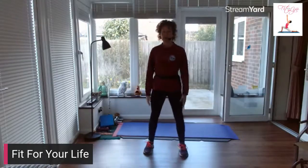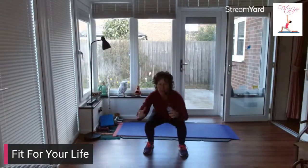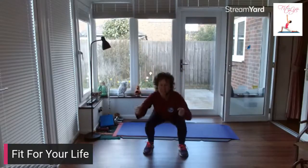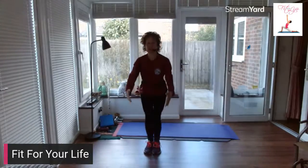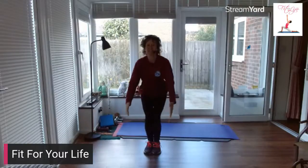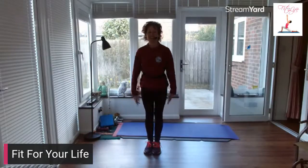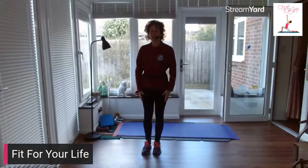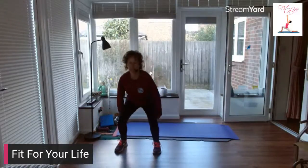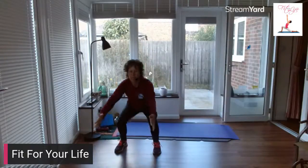Now take your feet shoulder width apart. Come down slow and as low as you can. Super slow, low as you can. One more. Legs together again, narrow squat, super slow. Squeeze those glutes as you come up. Take it out wide again, slow squat. Imagine you're trying to get that tailbone down between your ankles — arse to grass.